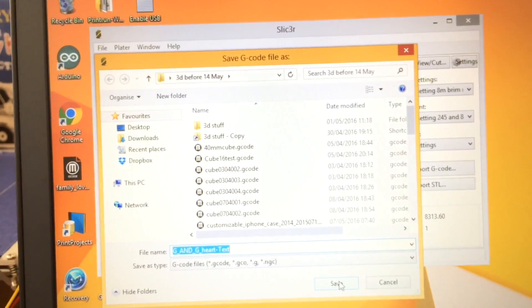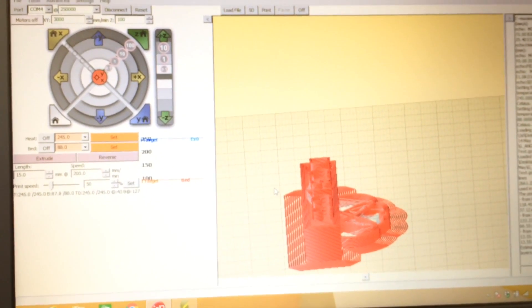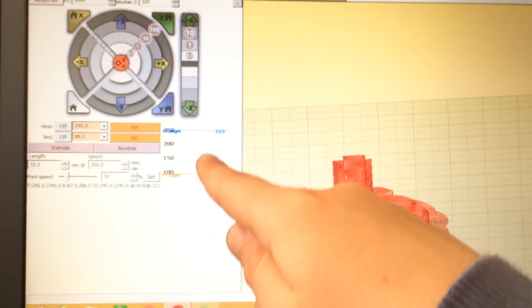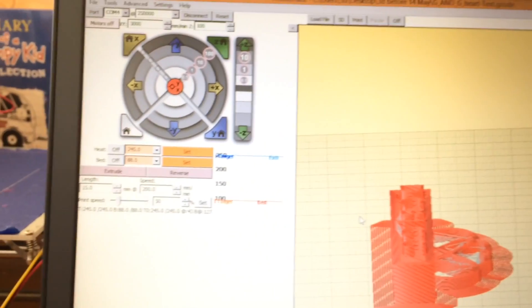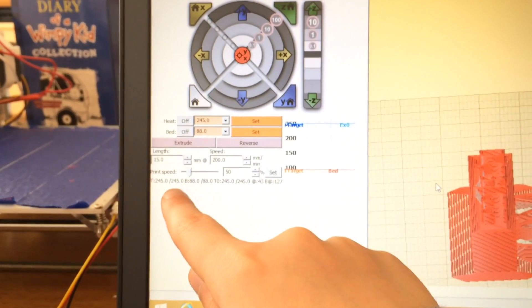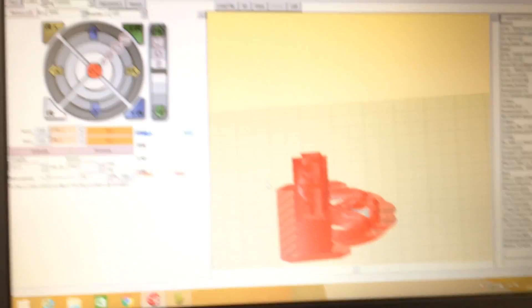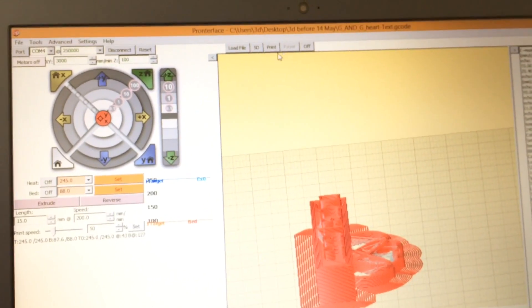I'll take it into Printerface and then we'll print. Here it is in Printerface — I've loaded the model. It says the temperatures are up to where they should be: 245 on the extruder and 88 on the bed. I'm just going to print and then I'll stick it on time-lapse.